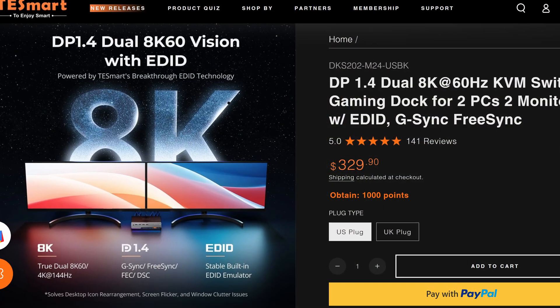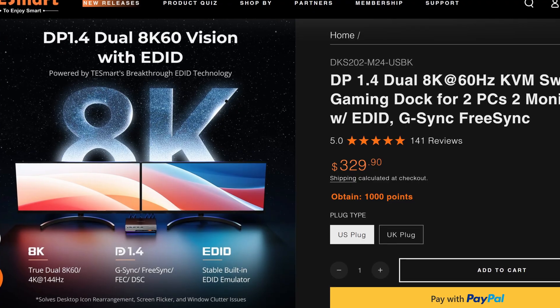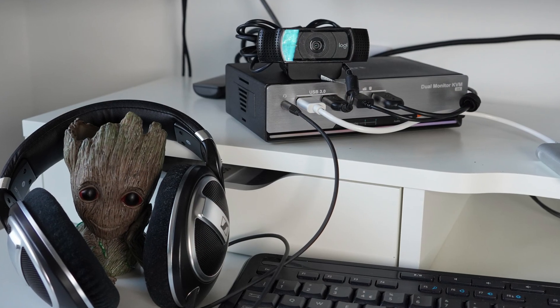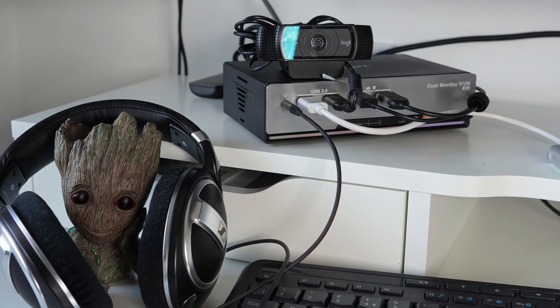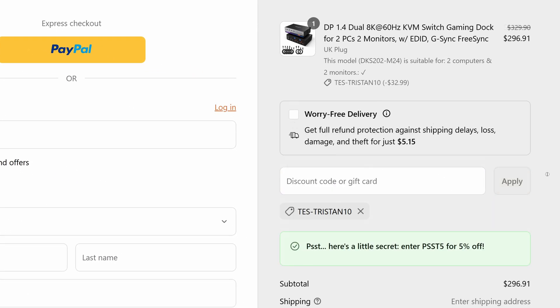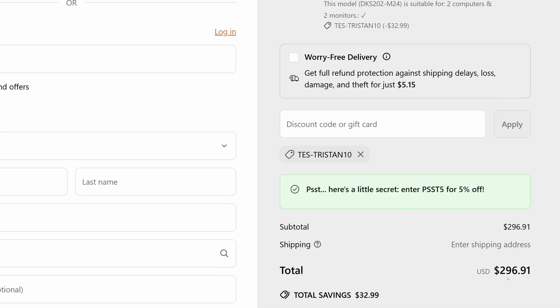That brings me to wrapping up and discussing the price. This is not a cheap product — it is quite a premium product. But the fact it supports 12-bit color and 8K at 60Hz, or 4K at 144Hz, which is brilliant for gaming, does sort of justify the price tag. It is a little bit frustrating that it doesn't have things like two and a half or five gig Ethernet and a metal housing. So it's not a cheap product, but I don't think it's overpriced — it's expensive, but not overpriced, as Linus from LTT likes to say. There is a 10% off code in the description if you're interested in any of their products.